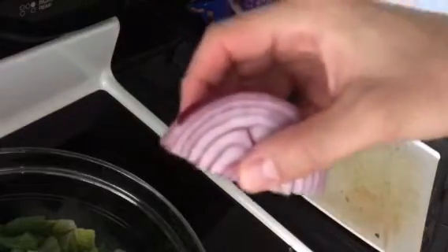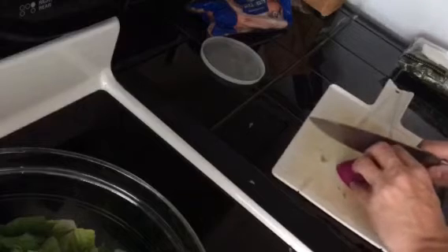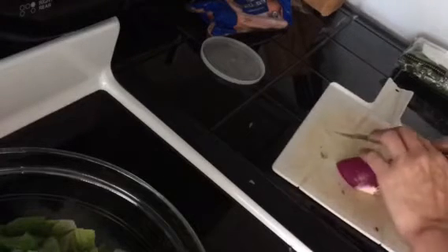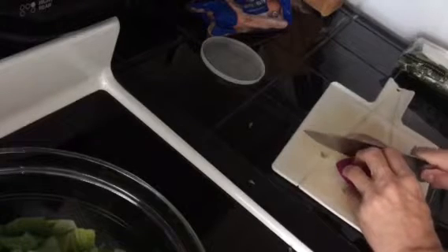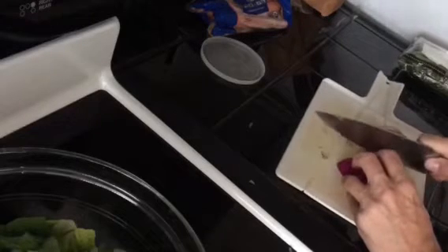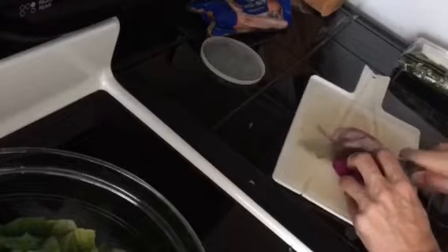Next we're going to slice up some thin red onion slices to go in the salad. I prefer them as thin as possible — that way you get the nice flavor and crunch without taking a huge bite of onion. So just cut those as thin as you can.